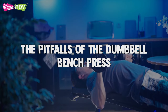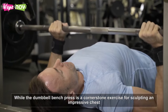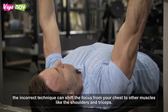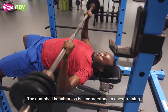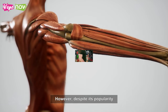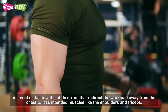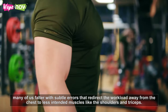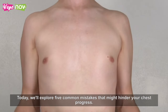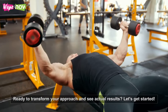The dumbbell bench press is a cornerstone exercise for sculpting an impressive chest, but incorrect technique can shift the focus from your chest to other muscles like the shoulders and triceps. Despite its popularity, many of us falter with subtle errors that redirect the workload away from the chest. Today, we'll explore the five common mistakes that might hinder your chest progress. Ready to transform your approach and see actual results? Let's get started!